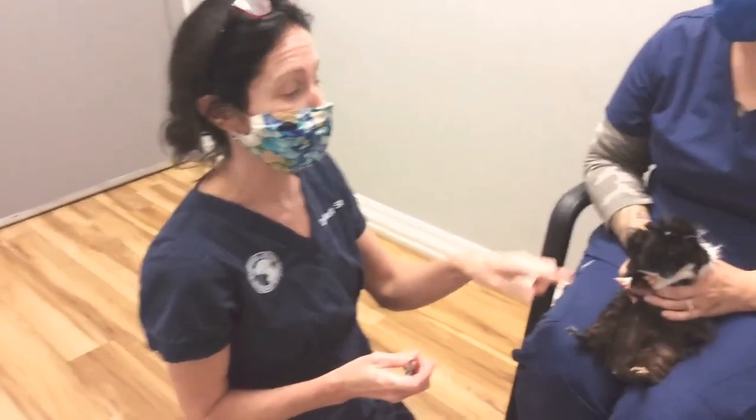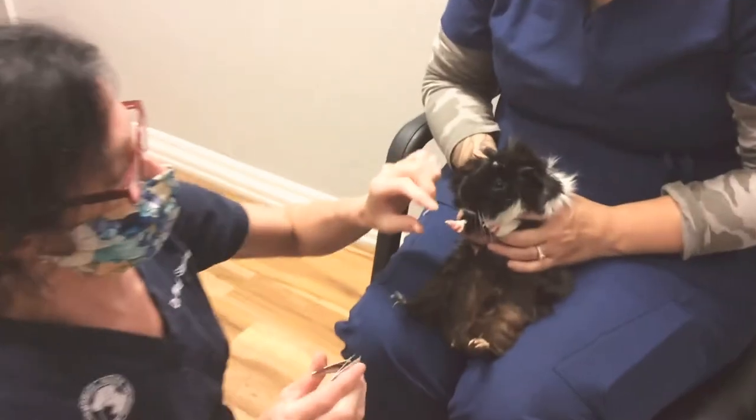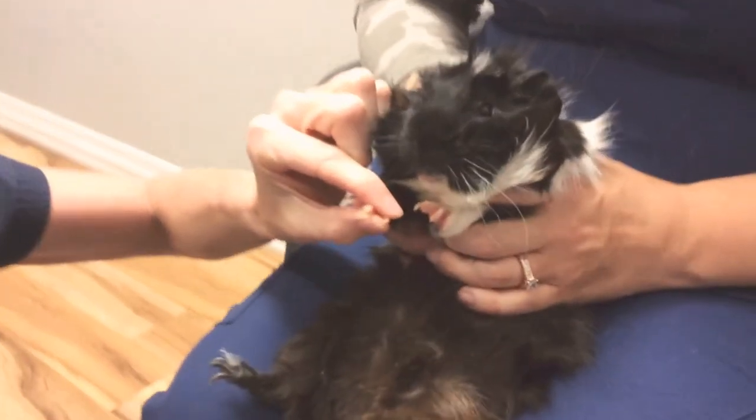Today we're going to do a nail trim on a guinea pig. We've done nail trims on bunnies and dogs, and we still have kitties to go, but here's our guinea pig. His nails are slightly long — they're not a lot long.